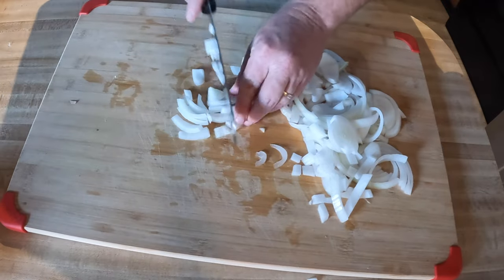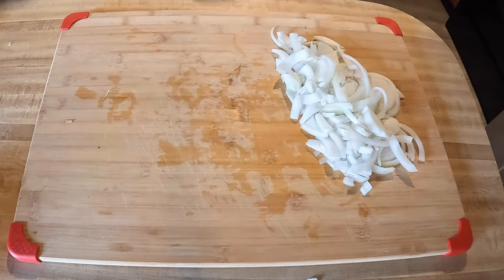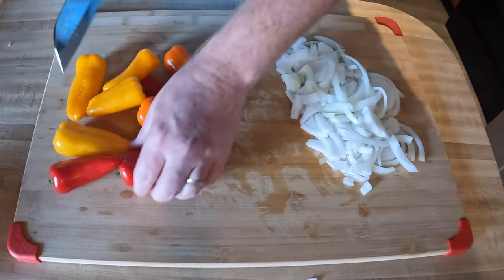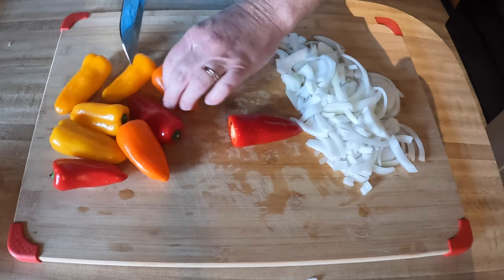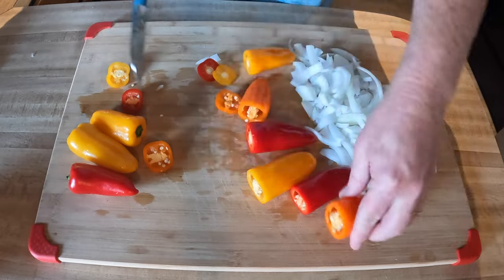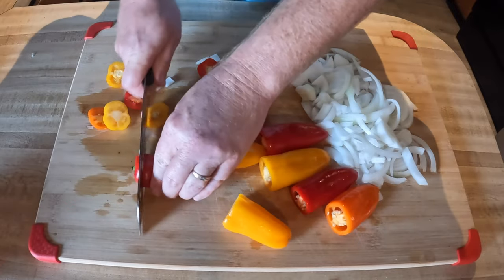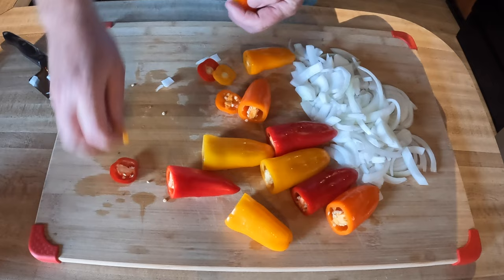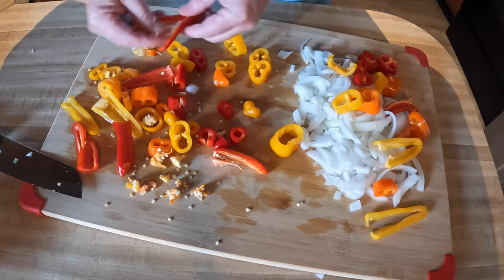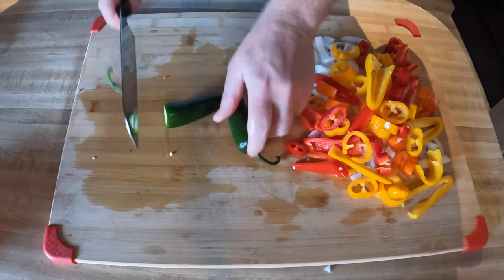I just got done cutting up a whole onion. I'm going to set this aside and add it in along with some bell peppers — I've got some sweet peppers from Costco I'm using today. I'm prepping all this before I start cooking so I have everything ready to go. If you get a few seeds in there it's not a big deal. Totally optional, but if you want to kick it up a notch, go ahead and add a little jalapeño.